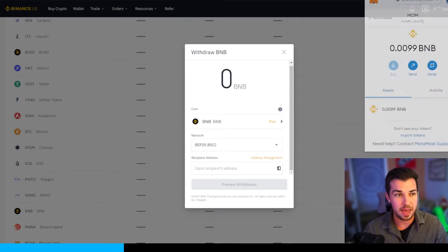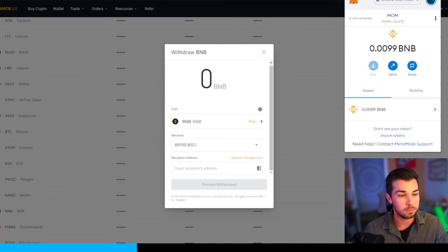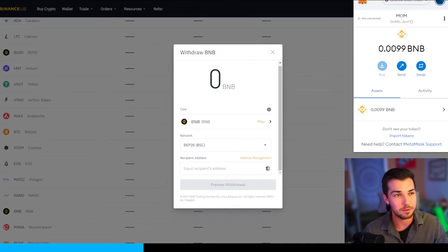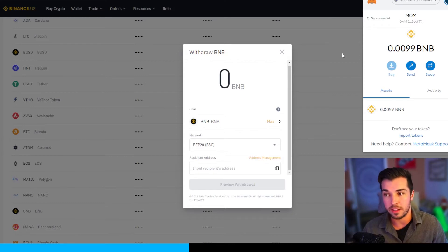Now you need to go into your MetaMask. Hopefully you already have MetaMask set up. If you don't, you're going to have to set that up. It is a Chrome extension that allows you to hold your crypto in a software wallet — it is an online hot wallet — and you can access all of your crypto right there in your MetaMask wallet. It's super valuable and you should definitely have one set up.